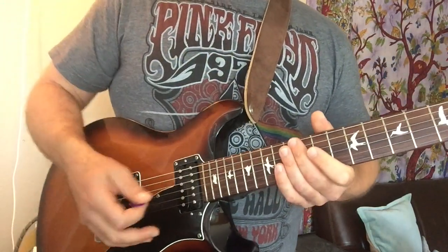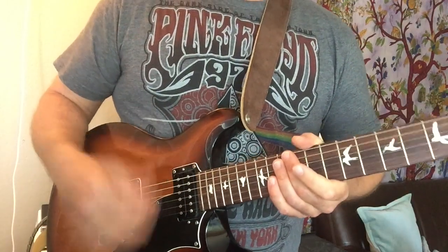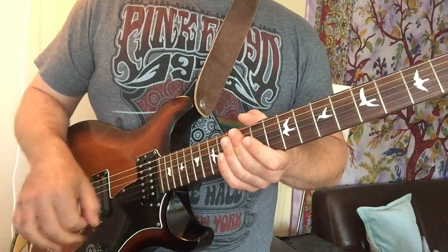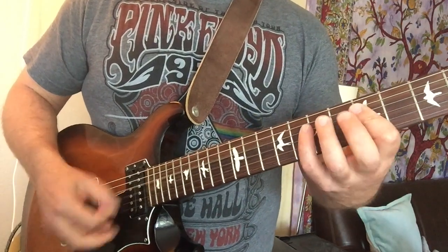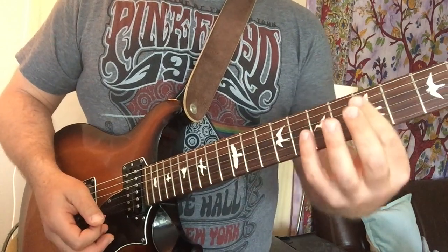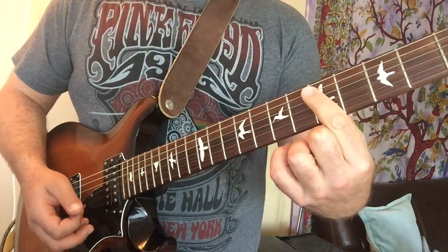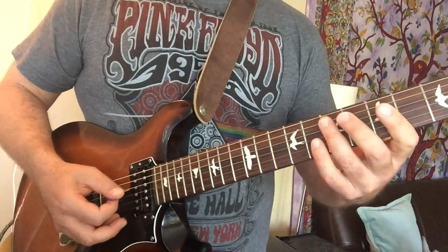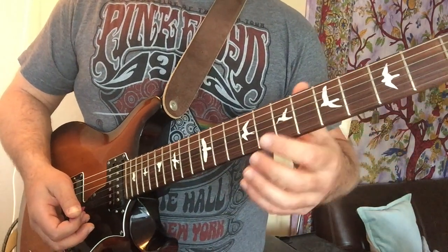And what I'm doing with my picking hand — he's doing these little, I call them chukka chukkas — these little percussive things he does with his right hand. What he's doing is just muting the strings; I'm not pressing down, just raking across the strings. It just adds a different kind of element.